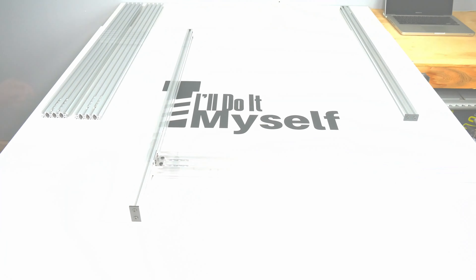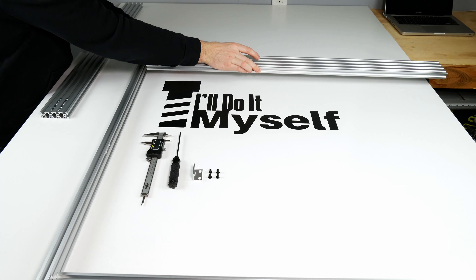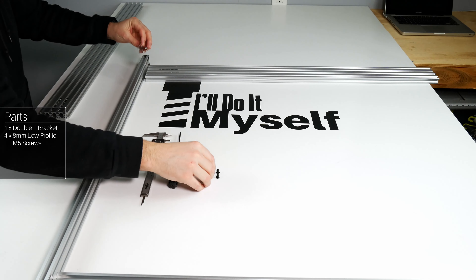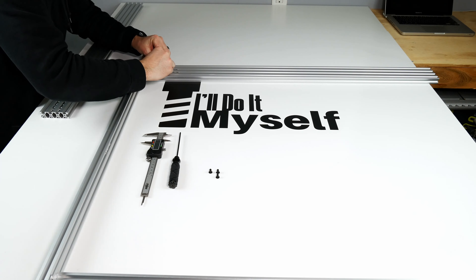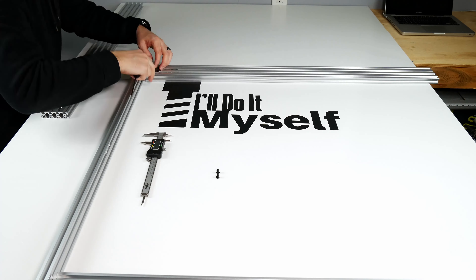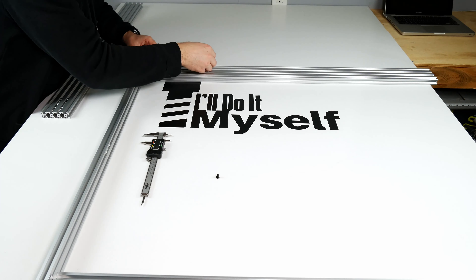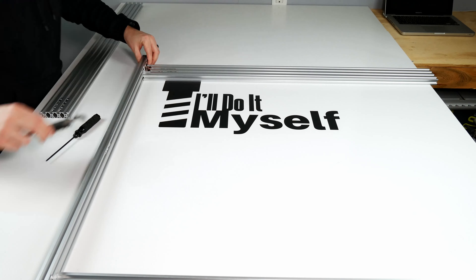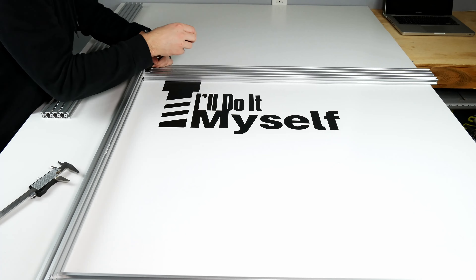Then take your 20x80 extrusion. Repeat the exact same steps on the furthermost extrusion and measure to find the center and line up the middle extrusion. Repeat the same steps on the other end of the 20x80 extrusions. The more attention you pay to measuring here, the closer to square your machine will be, so take your time and get it right.